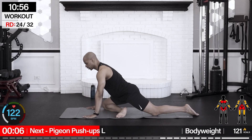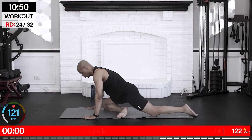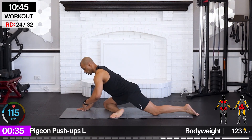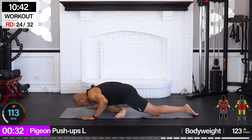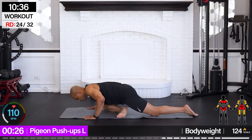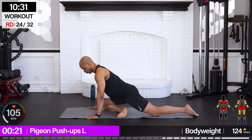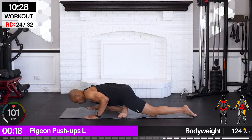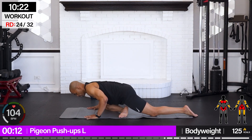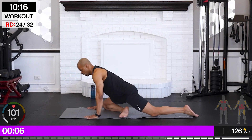Pigeon push-ups — left leg is going to come forward in pigeon. Set it up. If the leg starts to come in, that's perfectly fine. Set your pigeon first, then we're going to walk it down into our push-up. And up. If you're going to bring your chest forward more, that's perfectly fine. Down. Don't force yourself to come all the way down if you can't — this is about my range right about here, before I start having to put my back into it more than I need to.